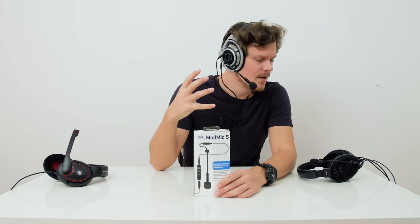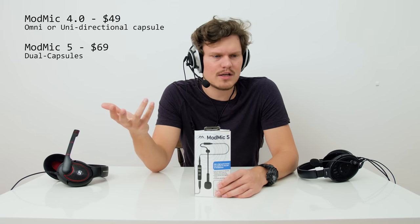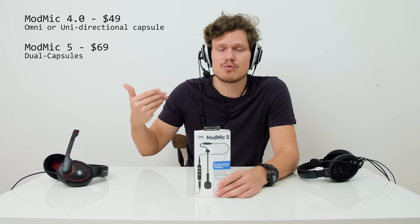What you've been hearing so far has been recorded with the 5.0 going into the Zoom H5, so this is the best representation of the quality you will hear. I'll also switch to the unidirectional microphone capsule — not only do you get improved cabling but you also get two microphone capsules: unidirectional, which is like a noise-cancelling capsule, or omnidirectional, which captures everything around you at a slightly better quality.